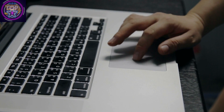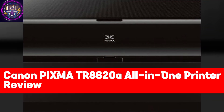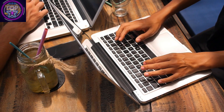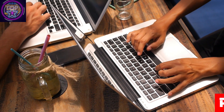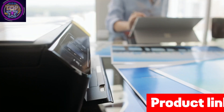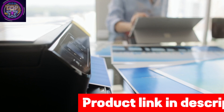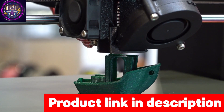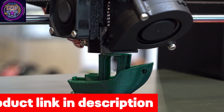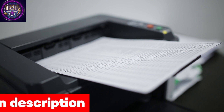In today's fast-paced world, the Canon PIXMA TR8620A all-in-one printer offers a reliable solution for a wide range of edible printing tasks. Are you in need of a printer that seamlessly transitions between document printing and edible photo reproduction? If you value versatility without compromising quality, this review delves into the features that make the TR8620A a top choice, ensuring productivity and efficiency while maintaining exceptional performance.